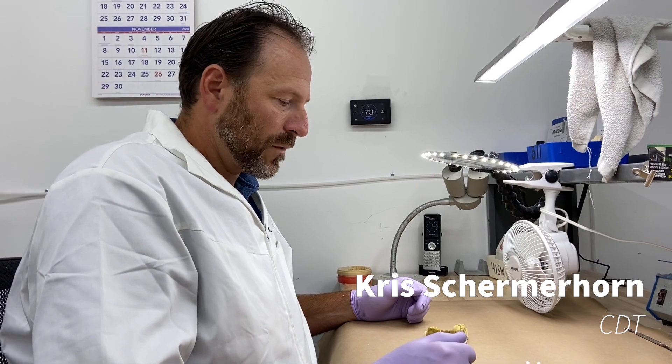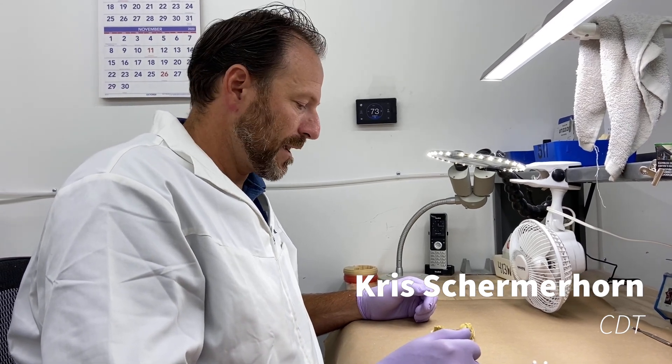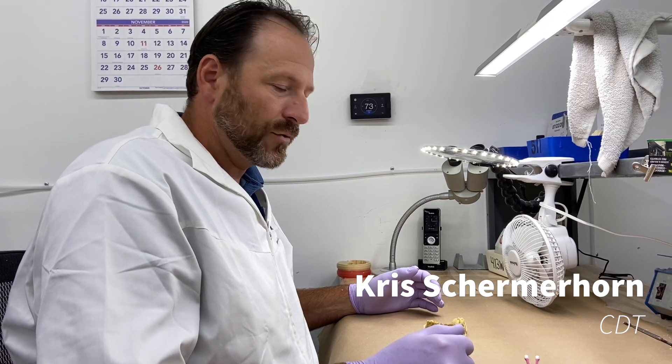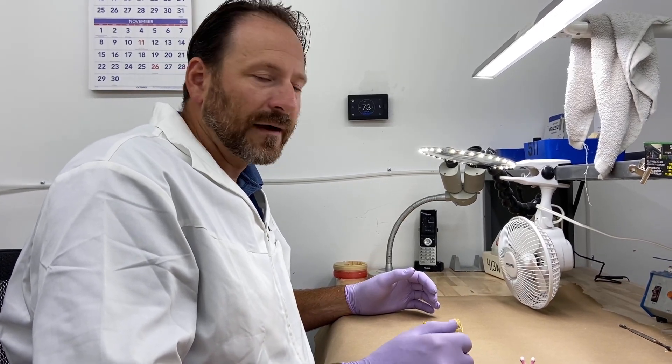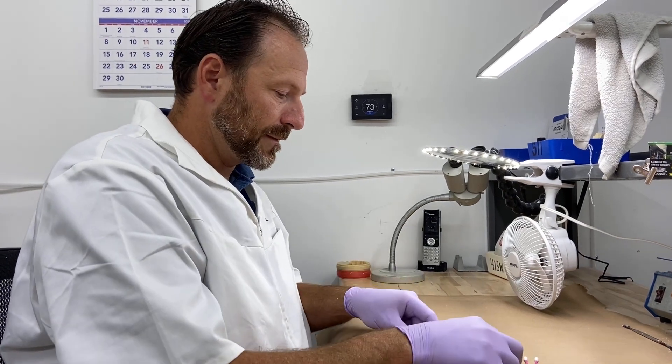Hey guys, this is Chris Schermelhorn with Meyerson. Today we're going to talk about luting a milled tooth to a milled DuraFlex base, having a socket that it sits in.